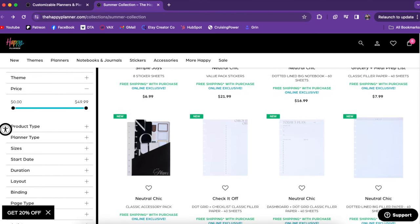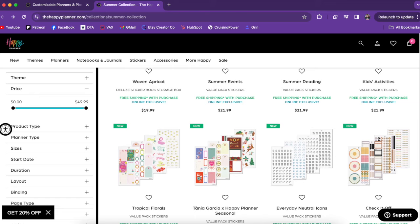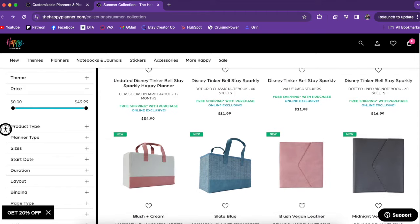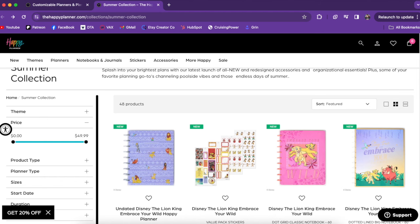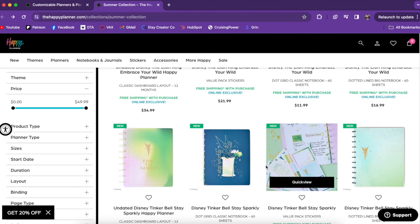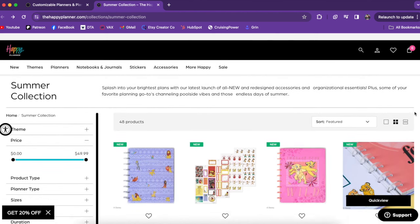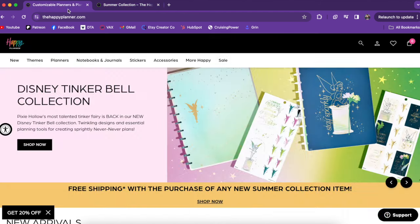And that is the summer release. You'll have to let me know what you're excited about from this release, or the Stitch Be Happy Box, and what you plan to pick up. If you are purchasing, my affiliate link is down below — it doesn't cost you anything extra and it really supports me and my business. Let me know what Disney collection you're the most excited about. I think it may be Tinkerbell for me — I love these designs. Anyway, that's all for this video. Thank you so much for watching. If you liked it, please hit that thumbs up button, and if you want to see more, hit that subscribe button. Remember to plan your truth so that you can live your truth. Thanks so much!